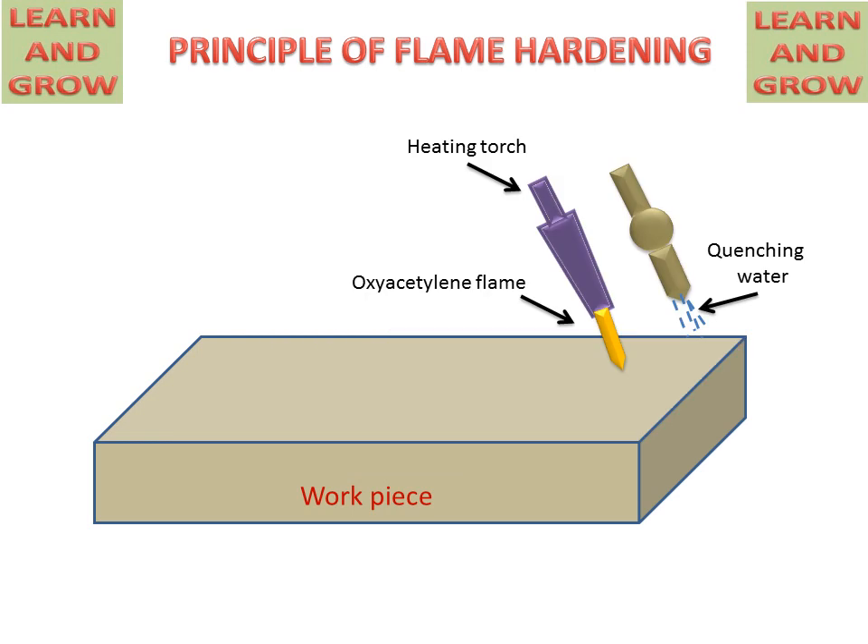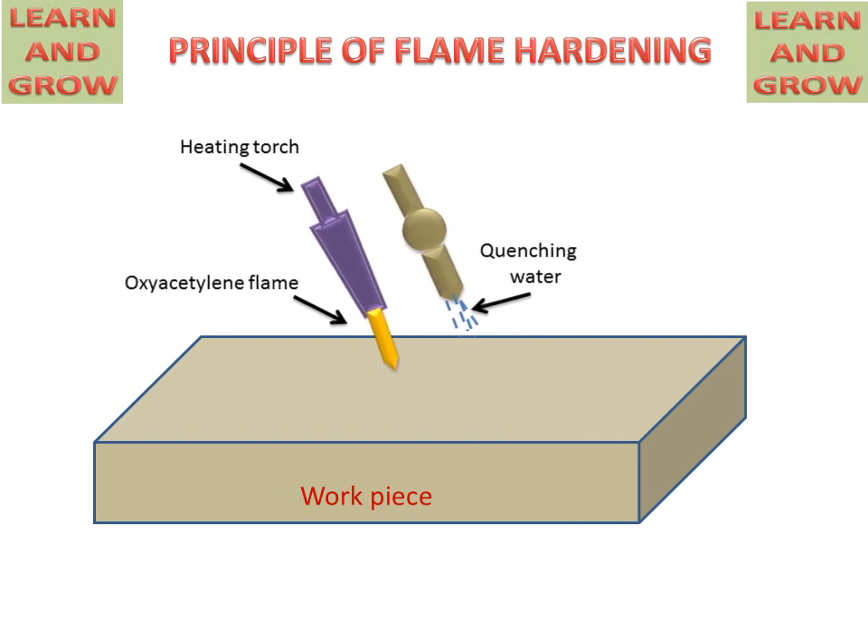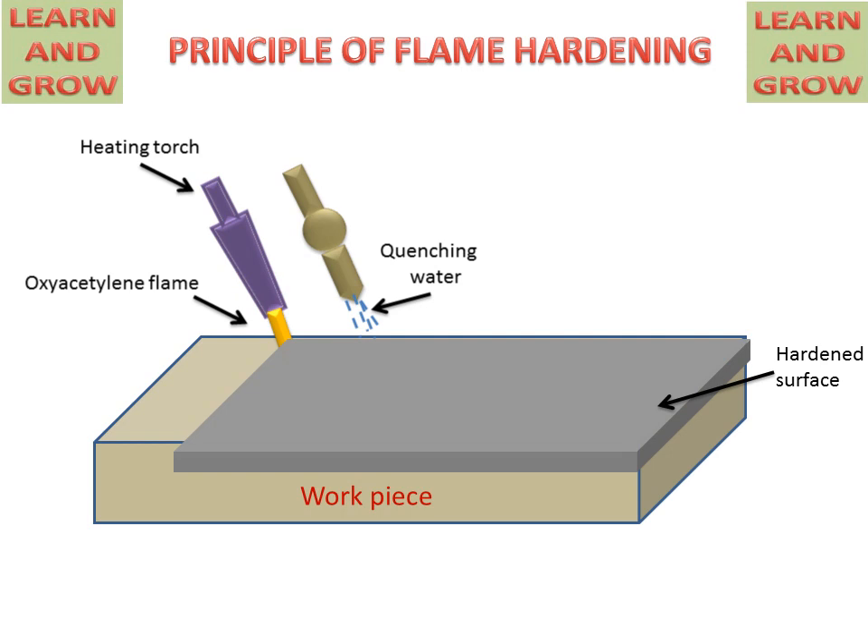In this process, the torch will consume time according to the hardness required on the metal surface. If higher hardness is required, the torch will travel more slowly; if lower hardness is required, the torch will consume less time to travel. This is the flame hardening process for hardening the surface of any metal or workpiece.